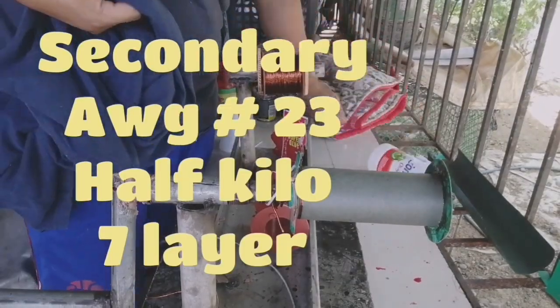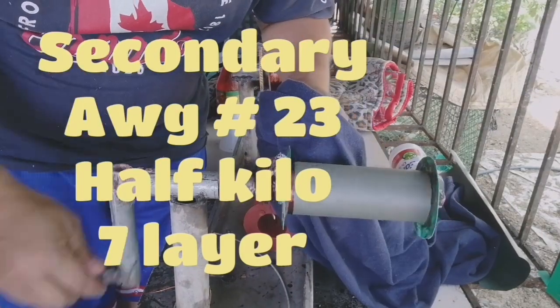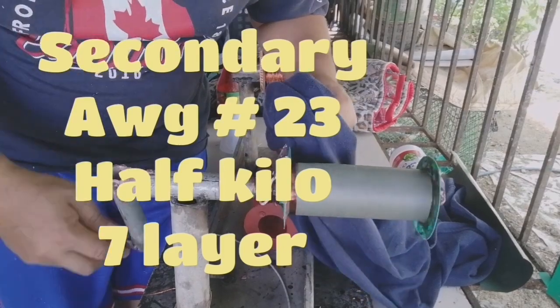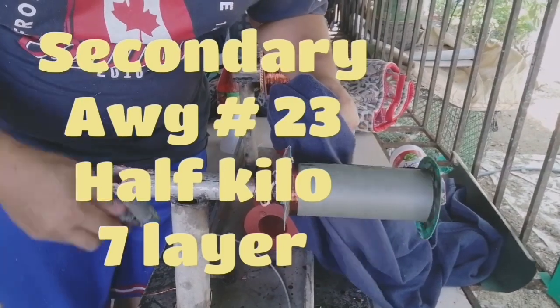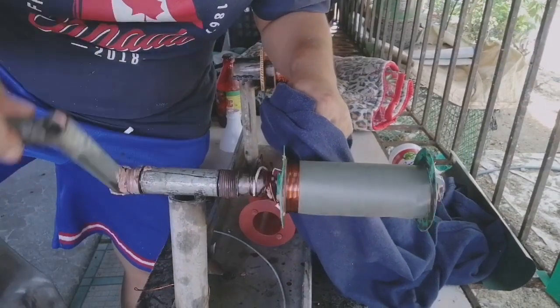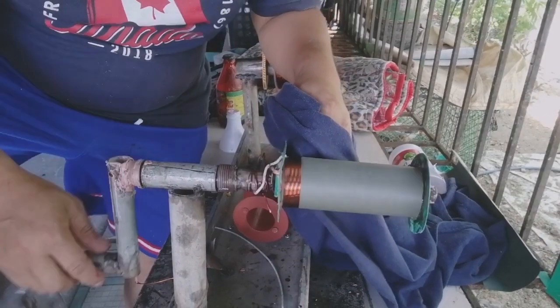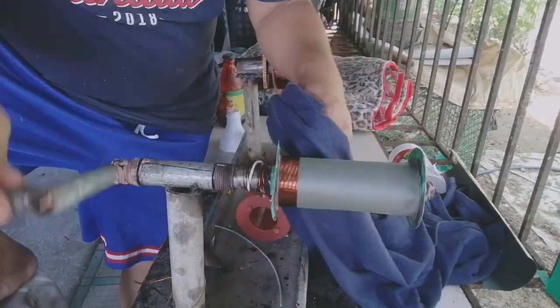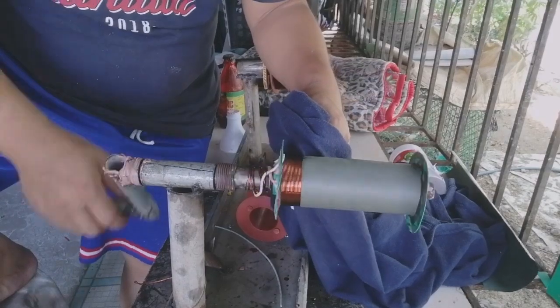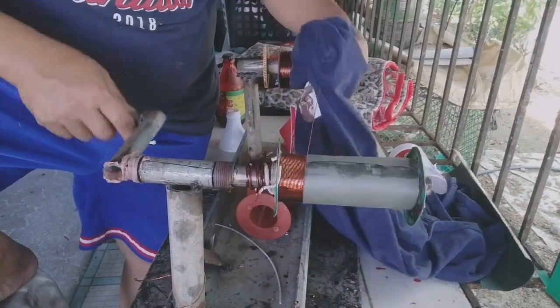For the secondary, I use number 23, half kilo, 7 layers. You can use also a combination of number 18 and number 23 — use 4 layers of number 18 and 3 layers of number 23.